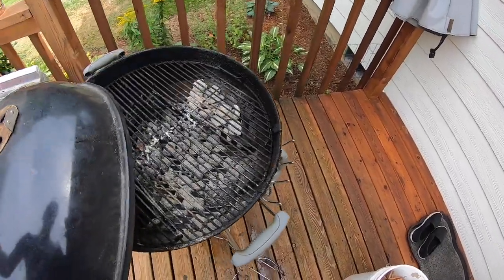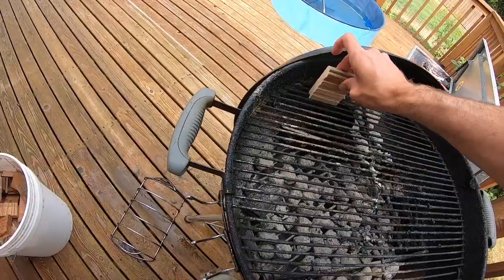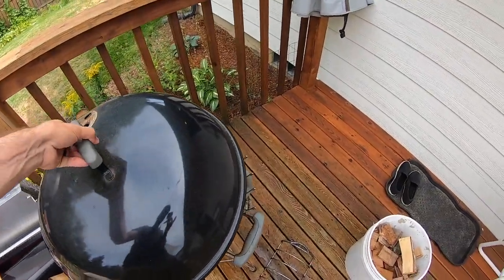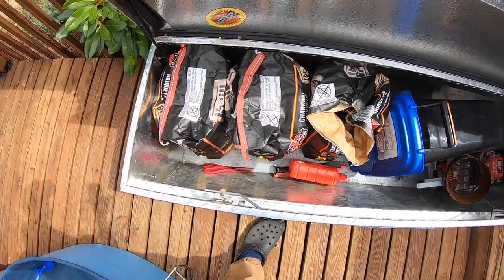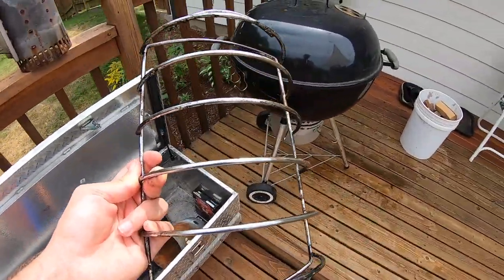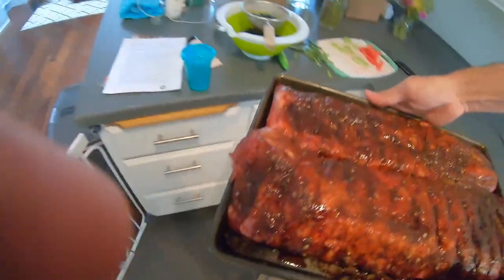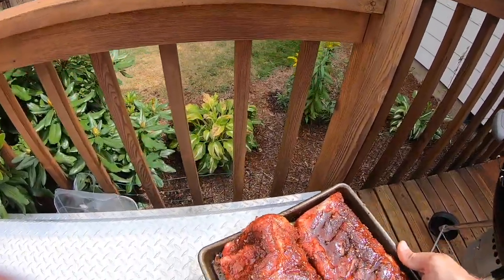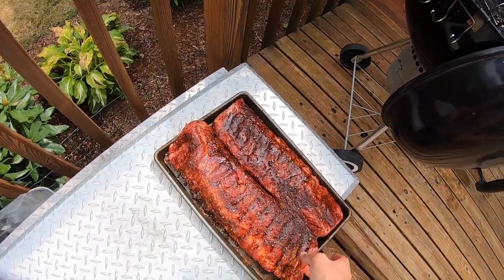The barbecue grill is good and warmed up. A couple pieces on that side, a couple pieces on that side — this is white oak. Here's my barbecue stash. I've got all my coal bags and all my goodies in here. This here is what I use for my ribs — it keeps them upright so I can fit them all on the rack. Let's throw these bad boys on there.